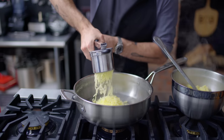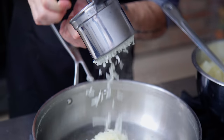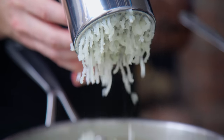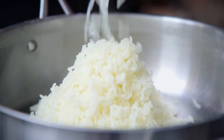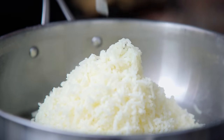Why use a potato ricer? Two big reasons. First off, it evenly and lumplessly mashes potatoes. Second, and especially importantly with Russets, it mashes potatoes less traumatically, rupturing fewer starch cells and keeping your potatoes light and fluffy, not gluey and stringy as can often happen in overworked mashed potatoes.